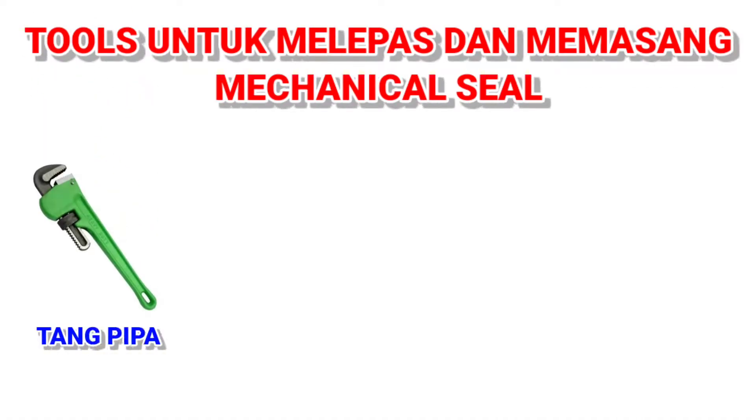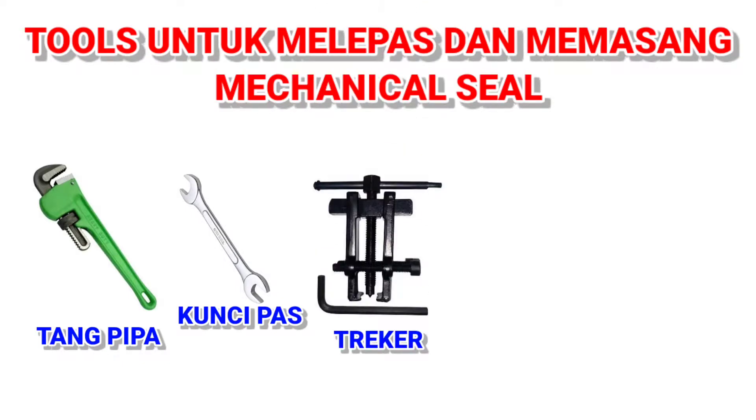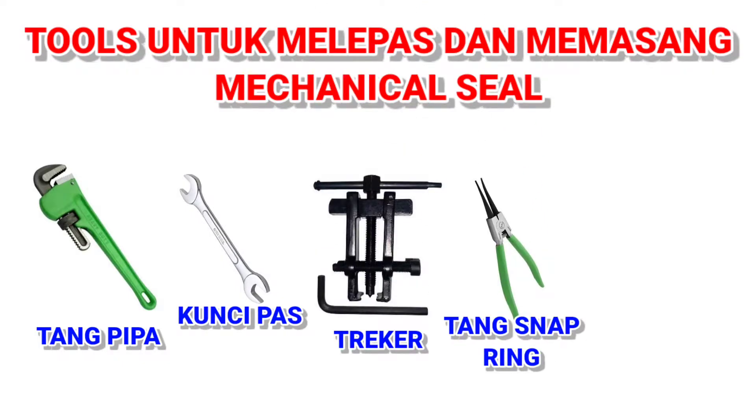Untuk proses melepas dan memasang mechanical seal ini diperlukan beberapa peralatan, di antaranya tang pipa, kunci pas, tracker, tang, snap ring, kanebo, dan alat-alat lain seperti obeng, kunci shock, dan lain-lain. Berikut ini detail videonya.